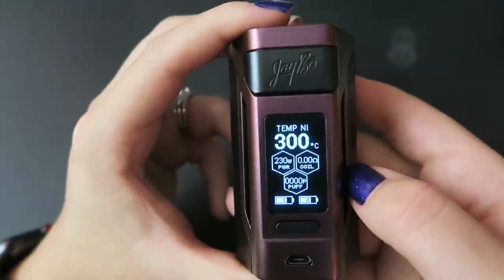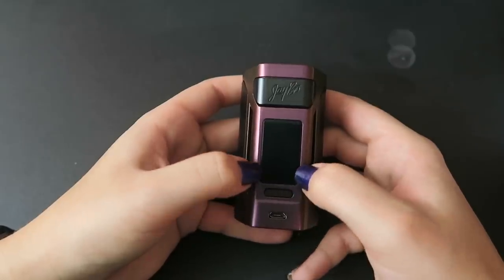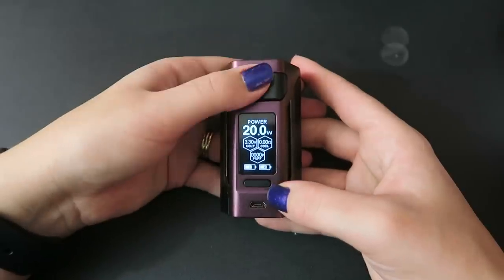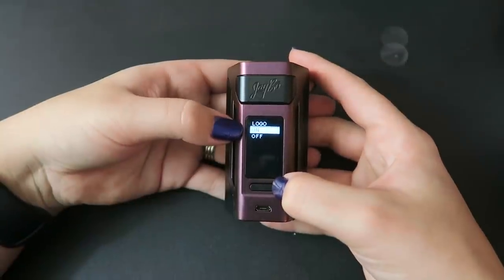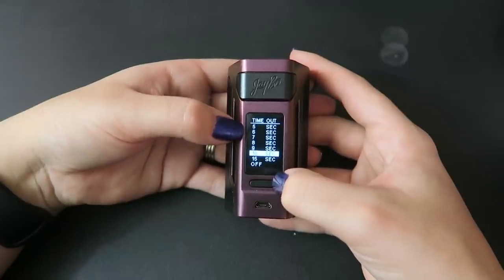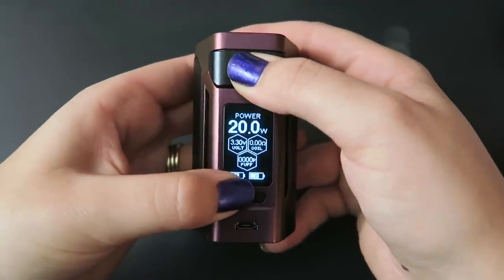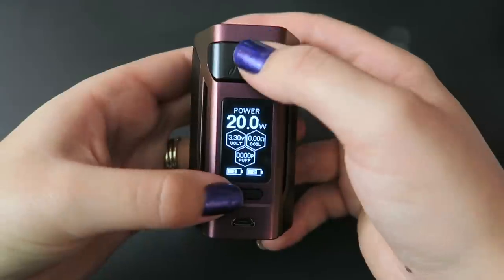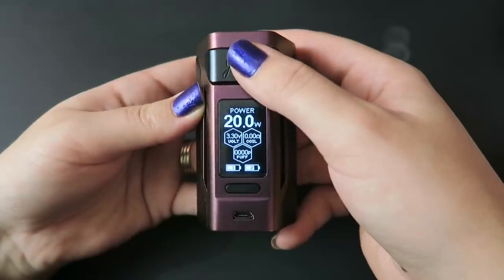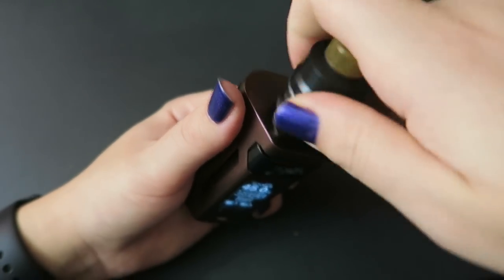The output voltage range is 0.5 to 9 volts. Press and hold the plus and minus buttons together to enter key lock — press and hold again to unlock. Press and hold the fire button and plus button to enter menu mode, where you can toggle the logo on/off, change the preheat ramp-up, and adjust the screen timeout seconds. Press and hold the fire button and minus button to turn stealth mode on or off. Five clicks of the power button powers the device on and off. That's how to work the RX2 21700.